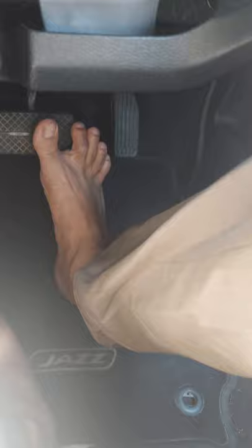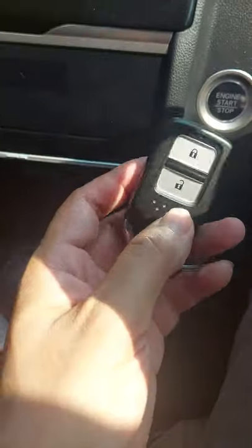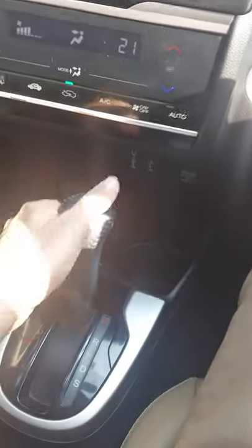In the gear pedals, this is basically the accelerator and this is the brake. Keep the brake pedal pressed, and with the gear selected to Parking, bring the engine key near to the engine start/stop button and then tap on engine start. You will see that the car has started.